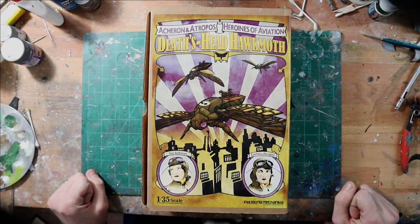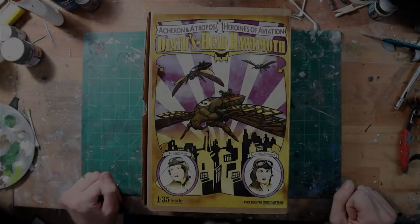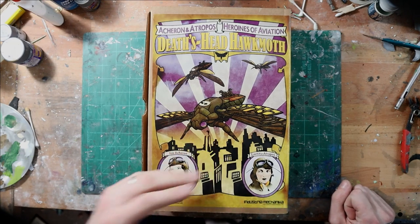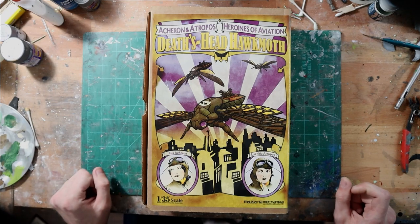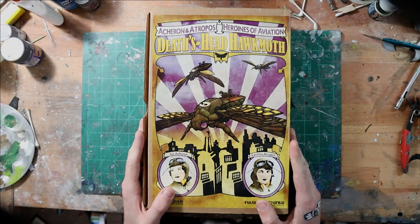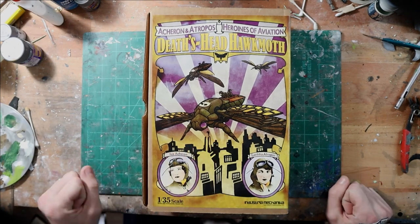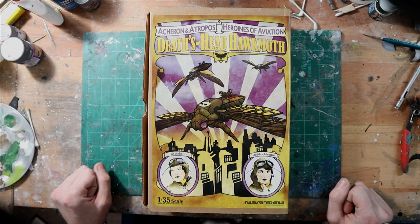This is an ornithopter, which is a flying craft that flies by the flapping of wings. This is the third kit, I believe, in a series of three bug ornithopters. I'm fortunate enough to have all three of the kits. There wasn't a lot of information online about this particular kit, and it is fairly expensive — I think it retails at $125 US.